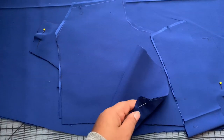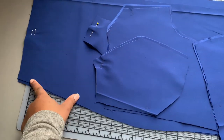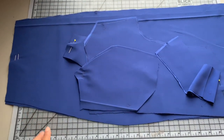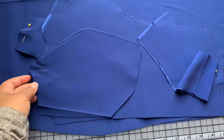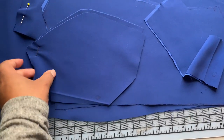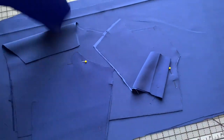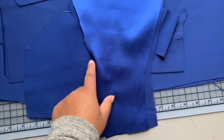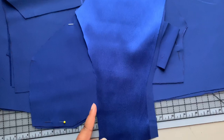I just have two front bodice pieces instead of one whole one, and I've also taken in my waist so I've redrafted my facings to match the new waistline of my skirt. I have my center front here and it looks a bit odd because I had a dart that I moved to my waist, but it will be a straight center front once everything is sewn.